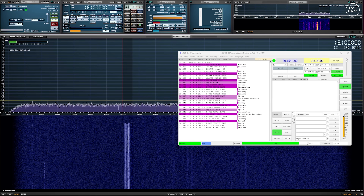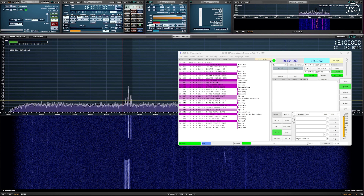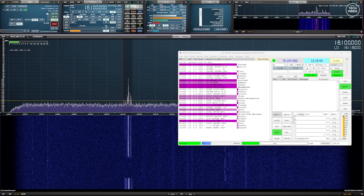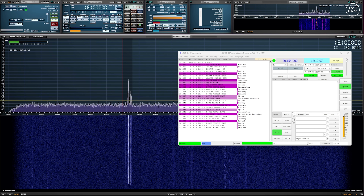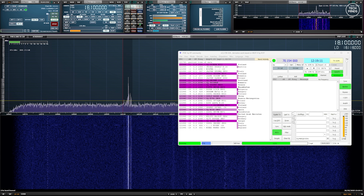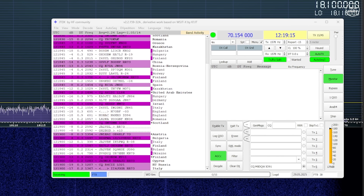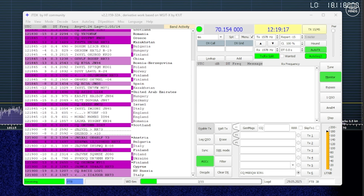I picked a band — in this case the 17 meter band at 18 megahertz — and left JTDX receiving and decoding some FT8 transmissions. The purpose of this test was to see what countries I could receive using the loop on the ground, and even though the band conditions were not great I did get some unexpected results.